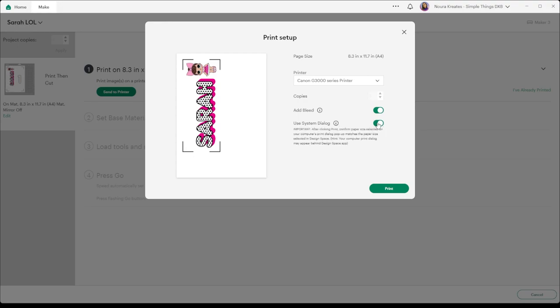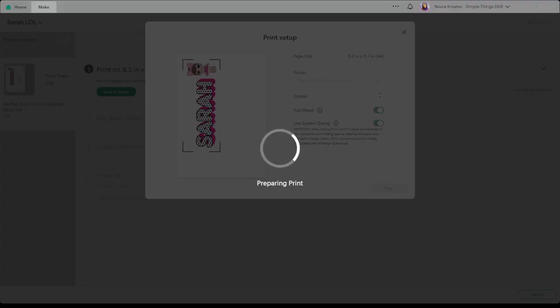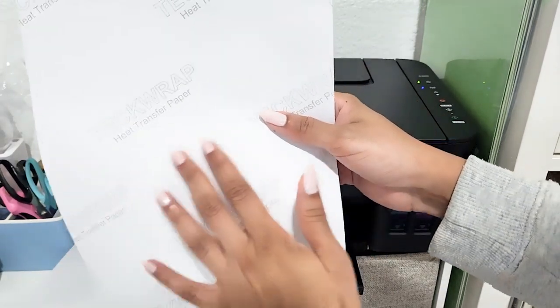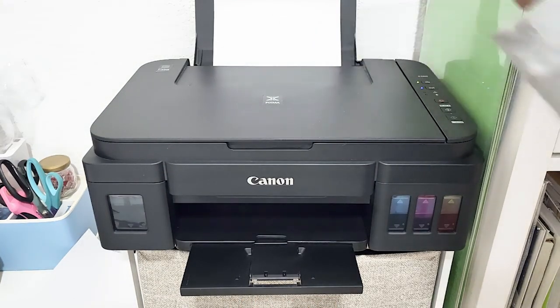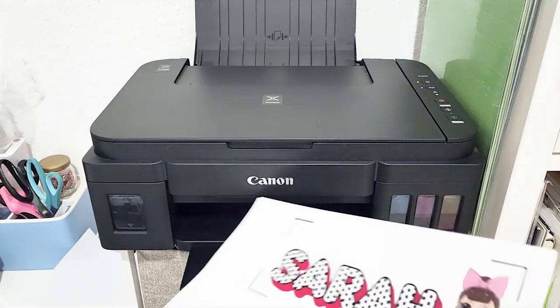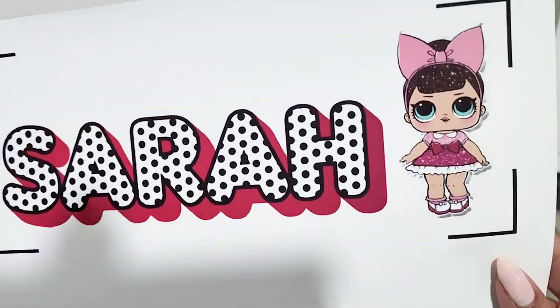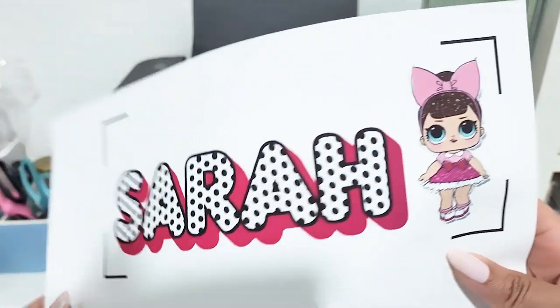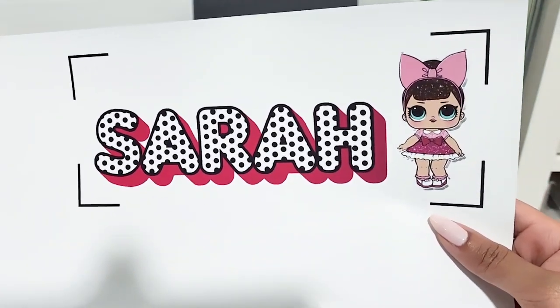Sometimes you wonder where the system dialog is — it shows behind your Cricut Design Space window, so keep note of that. The paper has a very velvety, soft, matte feel to it, and the logo is at the back to differentiate between the two sides. Let's start printing. The colors are absolutely vibrant as you can see, and those gray shades on the side are the bleed that I kept on from the Cricut software. The printer I use is a Canon PIXMA G3400, in case you are wondering.